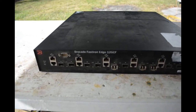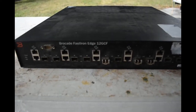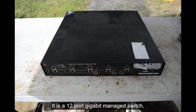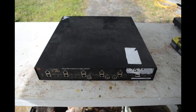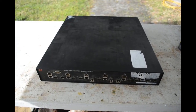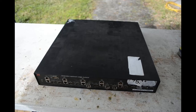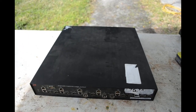Today we have a Brocade Fast Iron Edge 12CGF unit up on the autopsy table. I don't know anything about this unit — I don't even know really what it is. It looks like it's some sort of switch, with wired and optical ports on it.